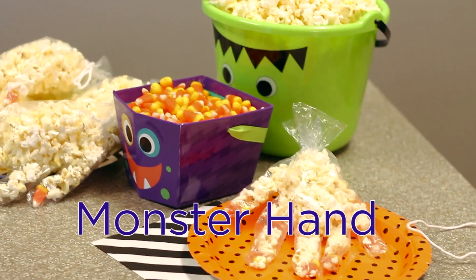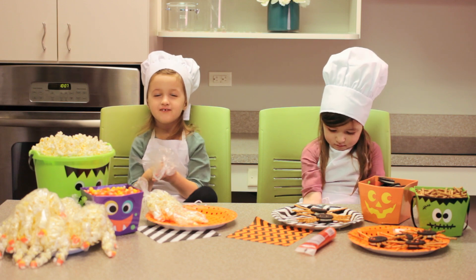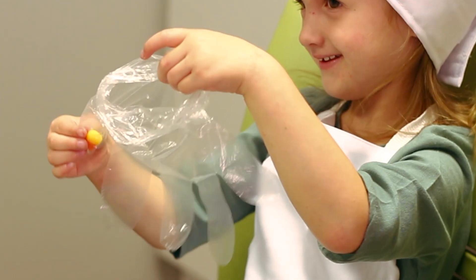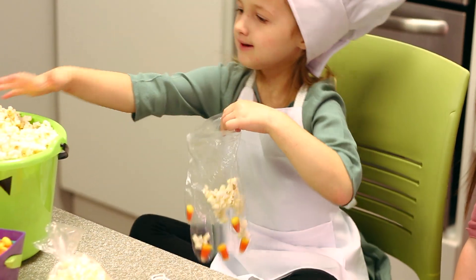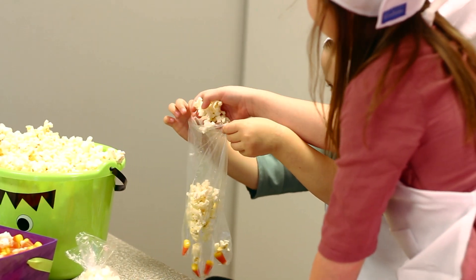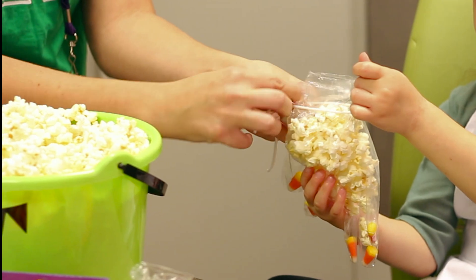Today my treat is a monster hand. A monster hand? Make sure you need to wash your hands, and don't forget — you don't touch the food until your hands are clean. First you get a candy corn and then you get a clear glob. Put each candy corn in one finger, and you fill the glob up with popcorn. Now you get a tie so your mom can tie it up. Ta-da!